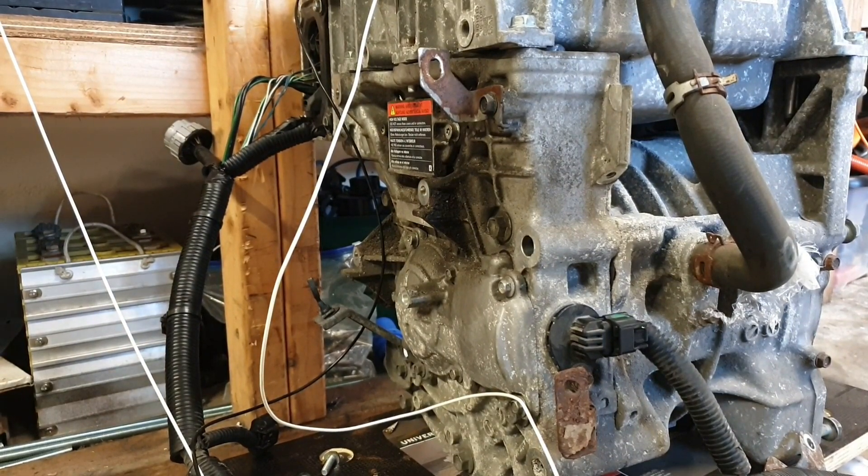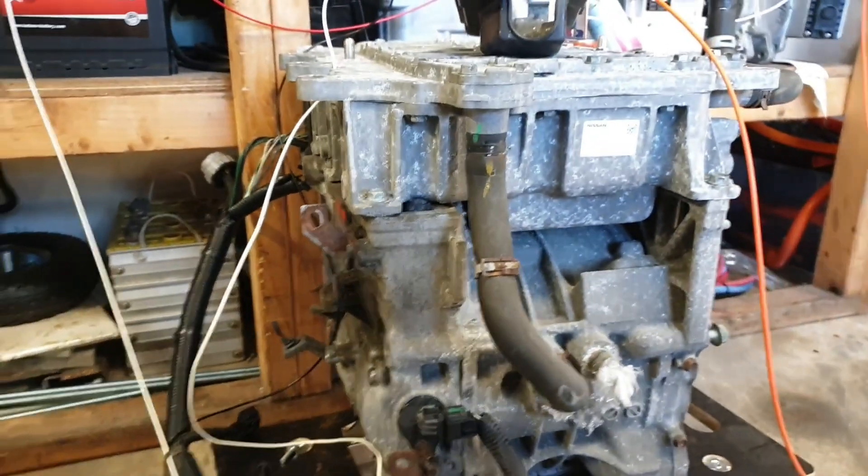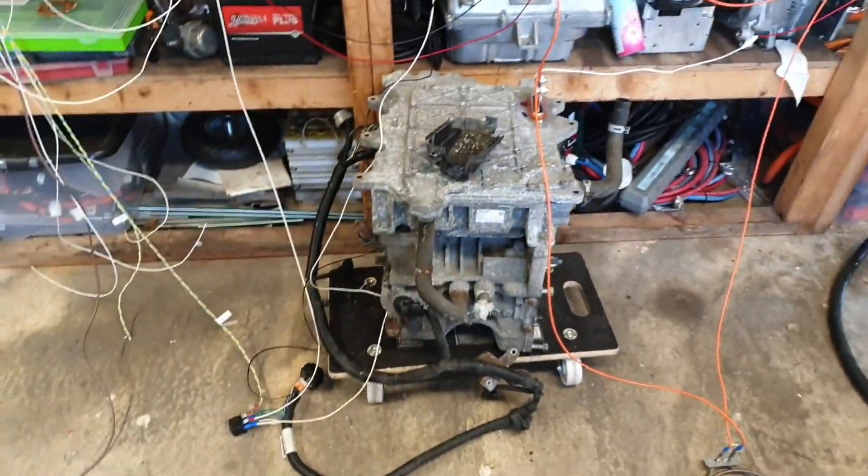This is our first time running the Gen 2 system. As you may recall, it's the Gen 1 that we have in the grey goose.